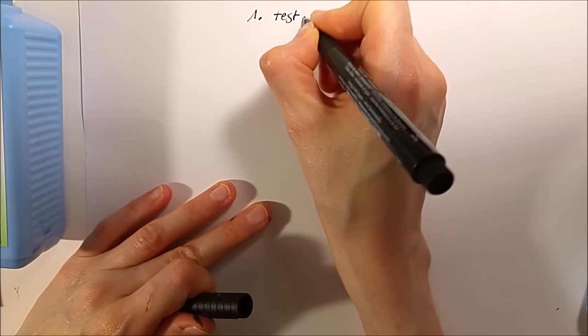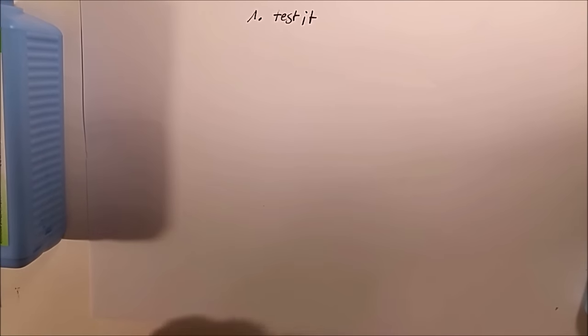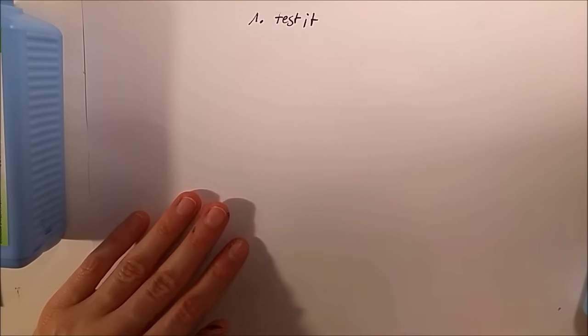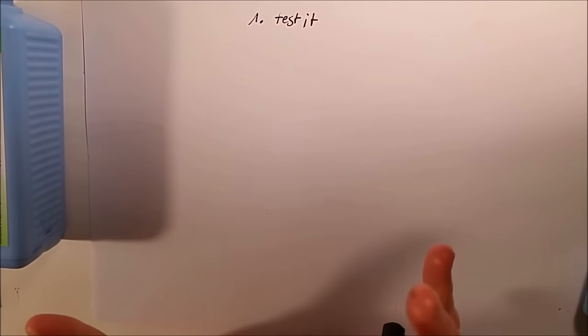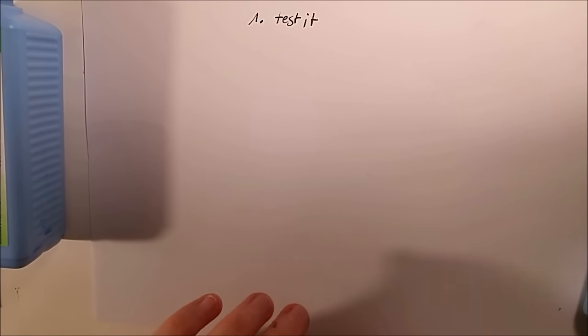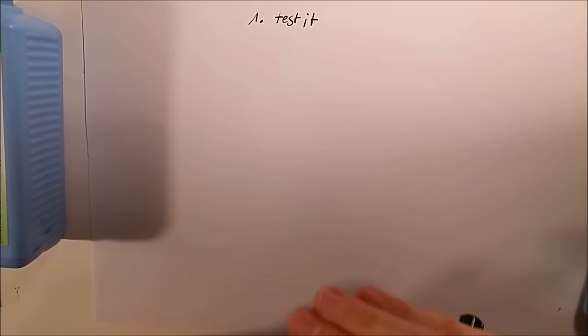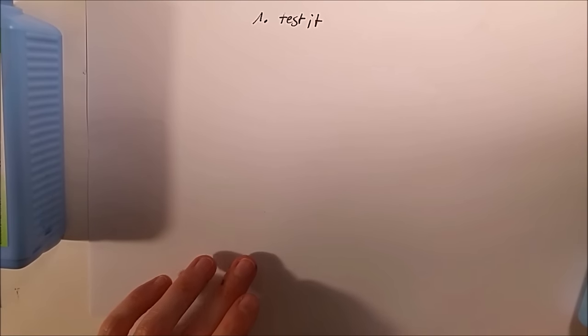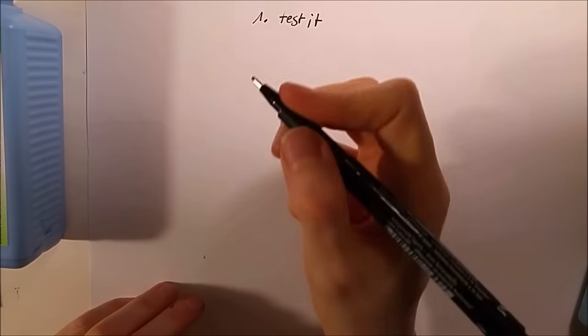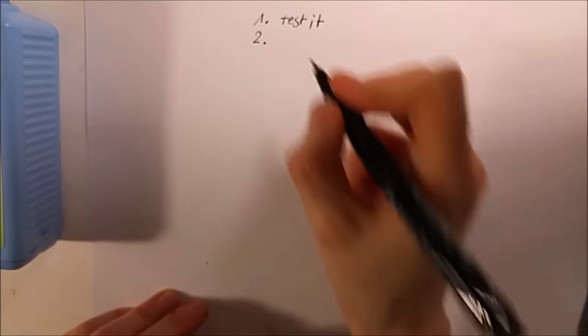First: test it. The second and I think most important thing — the reason it often destroys the paper — is the paper itself. It doesn't mean you need an expensive paper; high quality doesn't guarantee compatibility with masking fluid. Some really great papers don't work with masking fluid, like my favorite Milford or the Saunders Waterford cold pressed paper. I've already destroyed a few illustrations because of this. So: use the right paper.